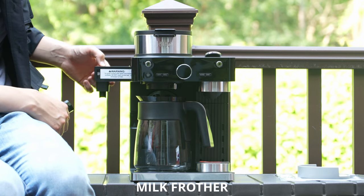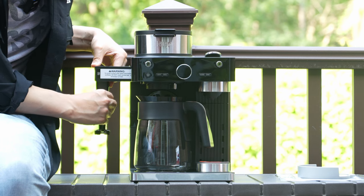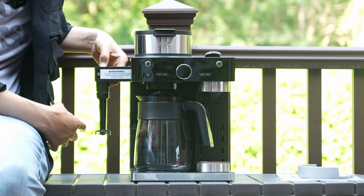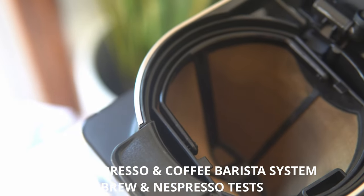Here is the milk frother. You need to hold down the button while you use it — it just twists on and locks itself in. You add in your milk and it will froth all on its own. We're using a reusable filter.